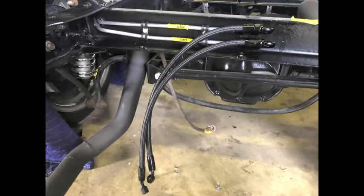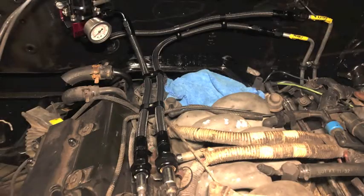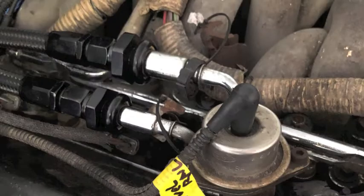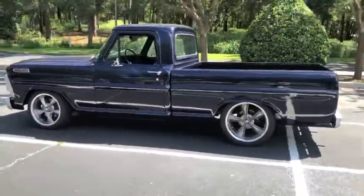In this video I show how I made some fuel lines with AN fittings and braided fuel line, which I used to connect to the fuel rail on the 4.6 DOHC and gas tank in my 67 F100.